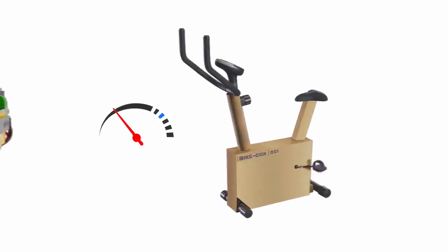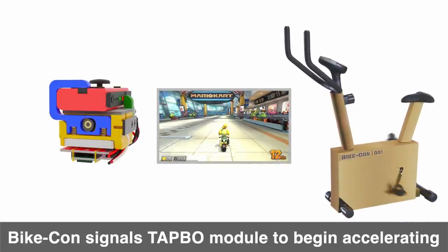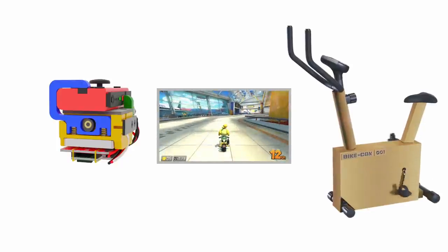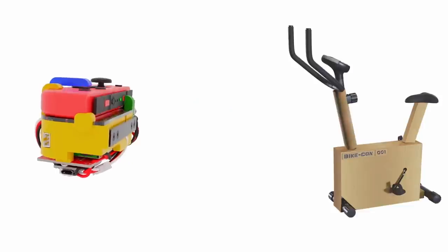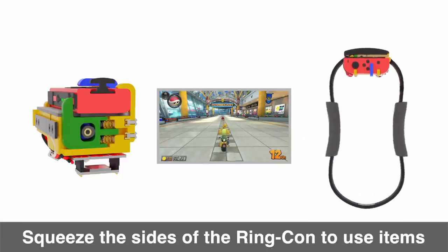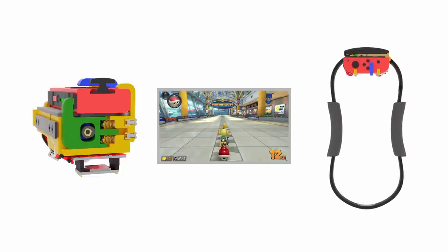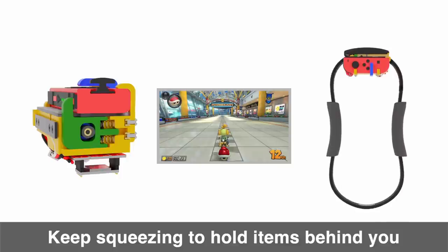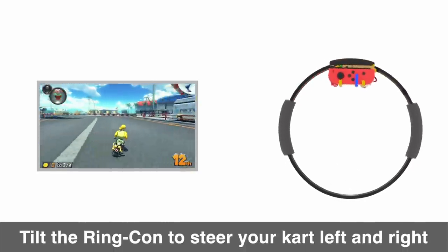If your pedaling speed ever exceeds a specific threshold, the Bike-Con will send a signal to the Tap-O Module to begin pressing the acceleration button. If your speed falls below that threshold, the Tap-O Module will let go of the acceleration button and your kart will stop moving. The Ring-Con is equipped with a sensor that detects when you squeeze the sides together, sending a signal to press the Item button. You can hold the squeeze to hold an item behind you to defend against rear attacks. The Ring-Con also acts as a steering wheel using intuitive tilt controls.